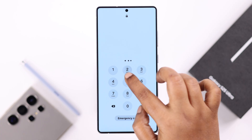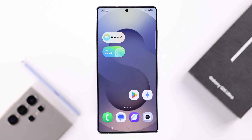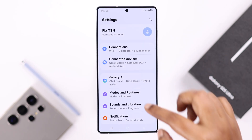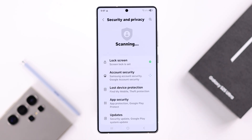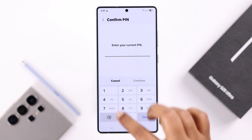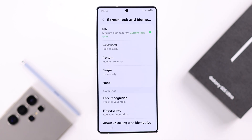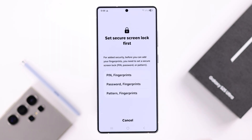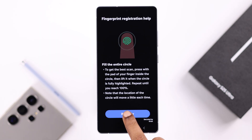One user reported that turning off the lock screen password or PIN solved their problem. To do this, open Settings, go to Security and Privacy, then Lock Screen, enter your PIN or password, and select 'None'. Then go ahead and try to set up your fingerprint along with your screen lock again.